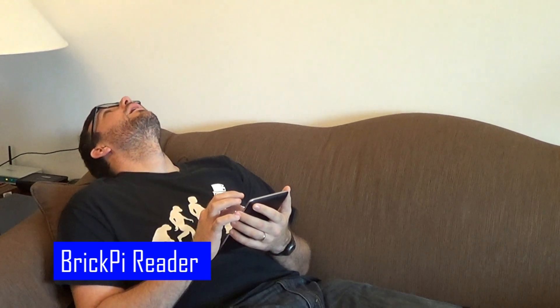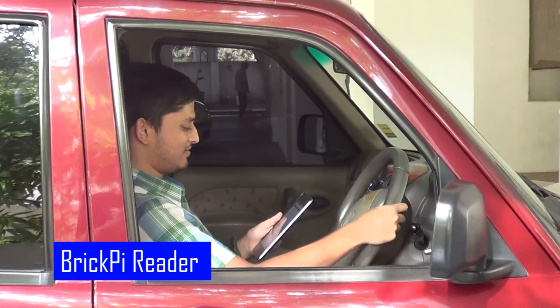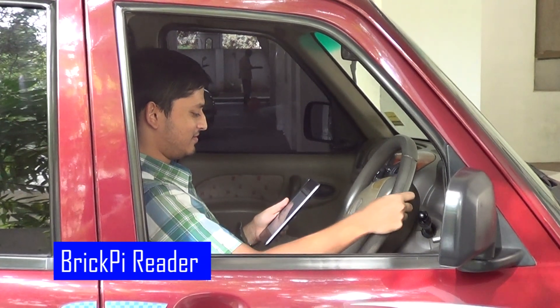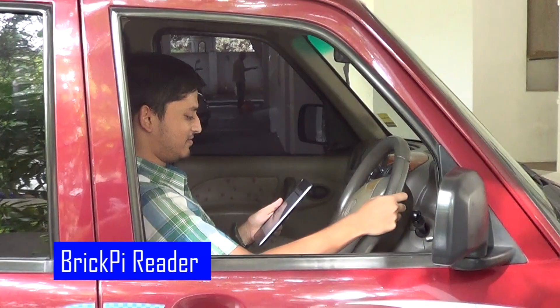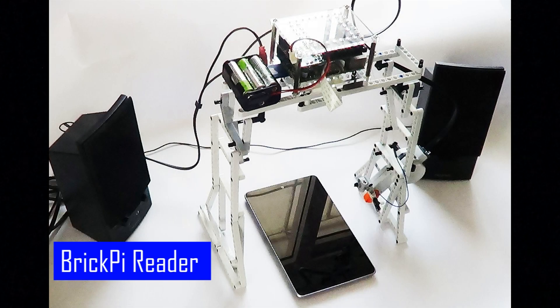Wouldn't it be nice if someone would read your e-book aloud when you were feeling too lazy to actually read it yourself? Have you ever wanted to read those Kindle books on a long drive but just couldn't figure out how to drive and read them at the same time? This is the Brick Pi Book Reader — the robot that reads your Kindle books out loud.